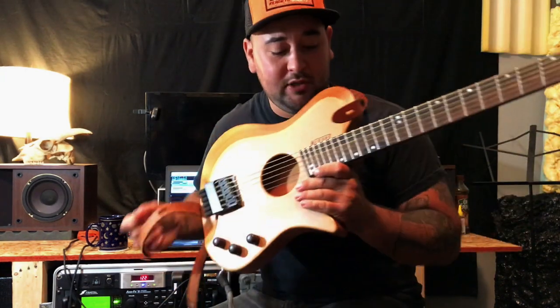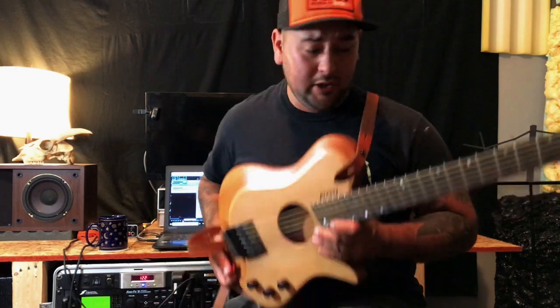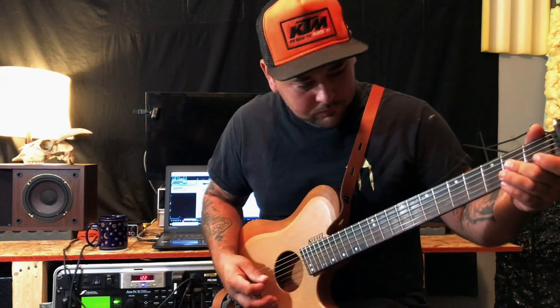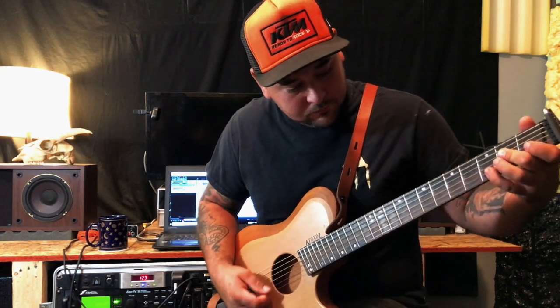For singer-songwriters out there, this is a great instrument. If you don't want to haul around a big acoustic guitar, this thing is tiny — it's really small and really light. I think it's about two and a half pounds. It does have the fan fret option; you can get that or not, whatever your preference. I kind of like it myself.